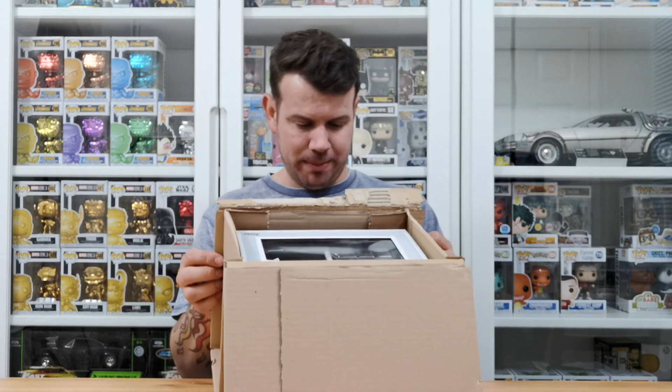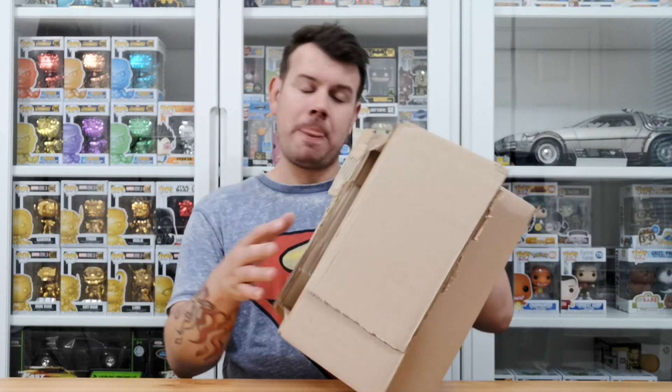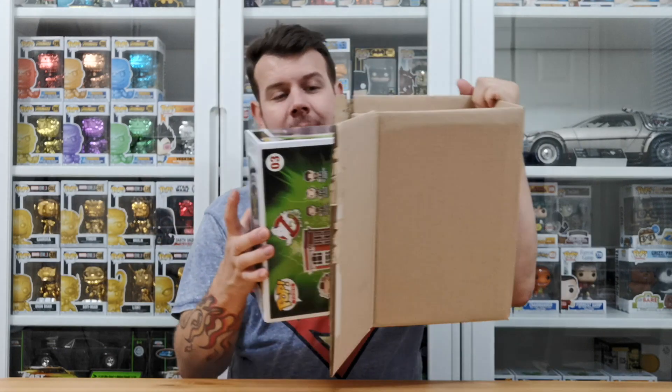The delivery guy gave it to me and I think they kind of know around here that there might be something special inside, even though it doesn't say what's on the box. It's 0.8 kilograms for this box, so it's not too bad. And this is what it is...